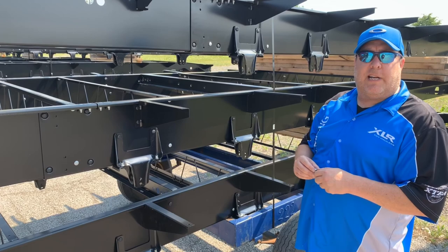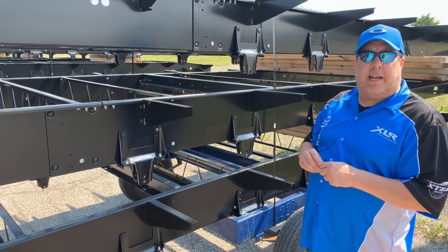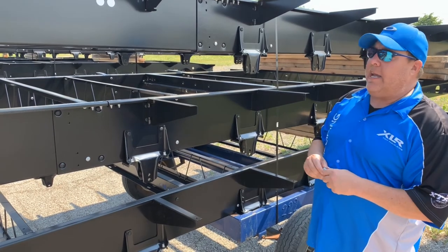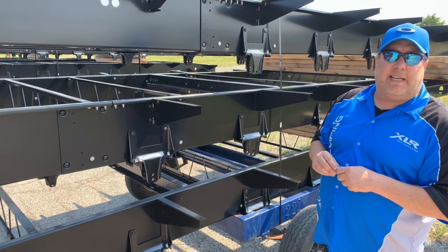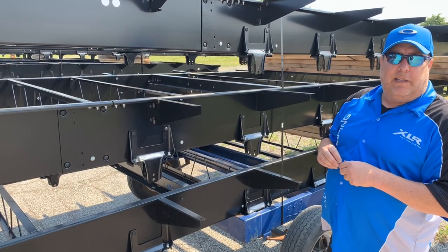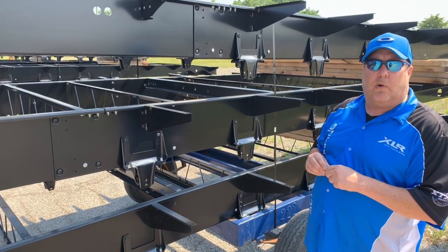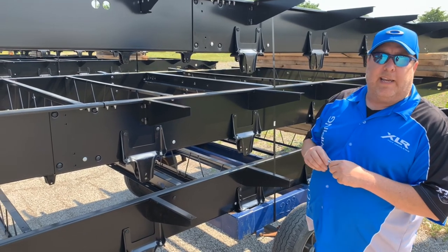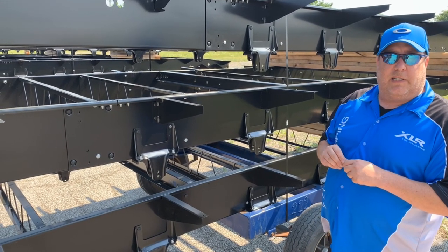Kelly Green, product manager, coming at you live from Butler, Indiana — it's another Toy Hauler Tuesday. Today we're looking at some 37 TSX 13 frames that we purchased from our supplier partner Norco out of Elkhart, Indiana. There are a couple of things we're going to go over on these, because this is part of our extra belt upgrades.